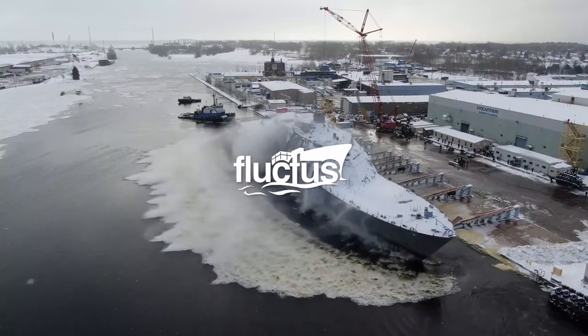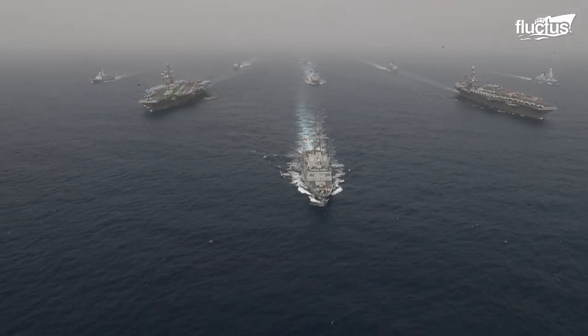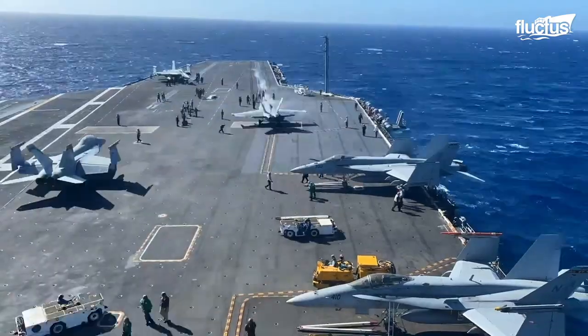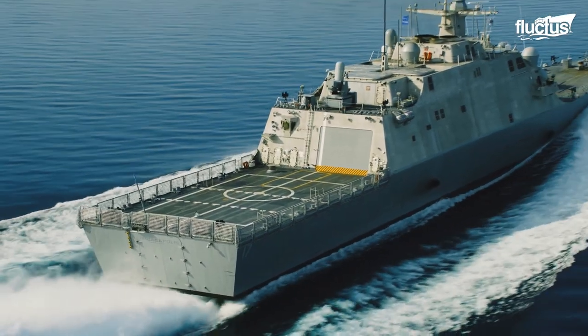Hello everyone and welcome back to the Fluctus Channel. Have you ever asked yourself how large US military ships are launched into the water?